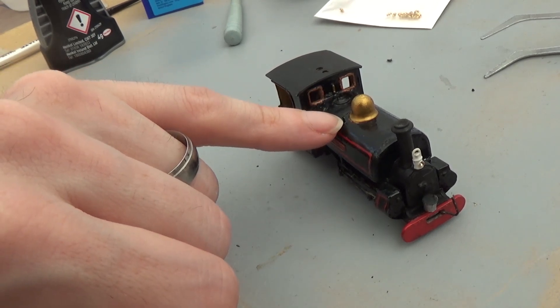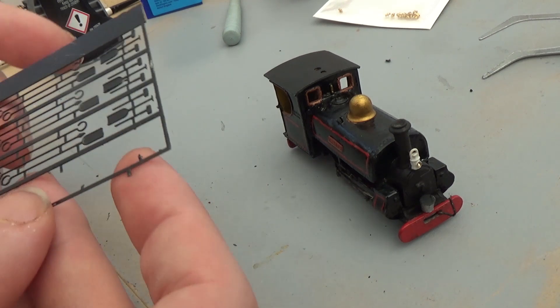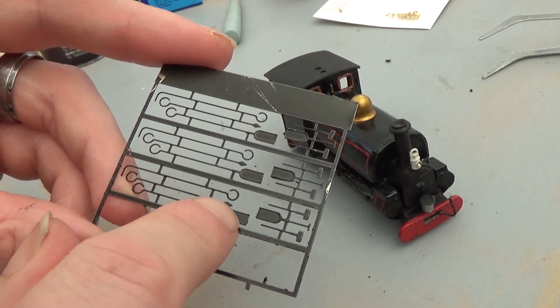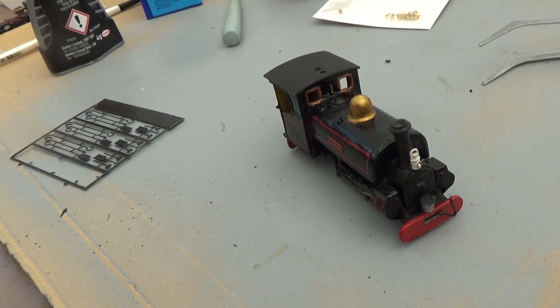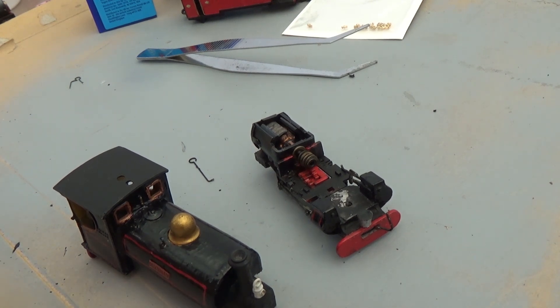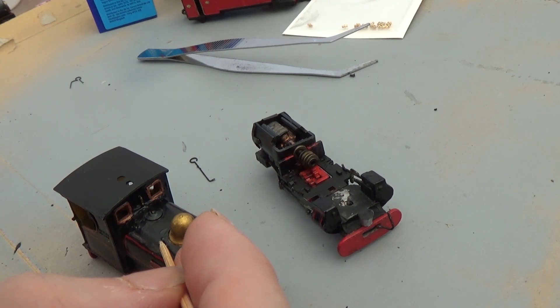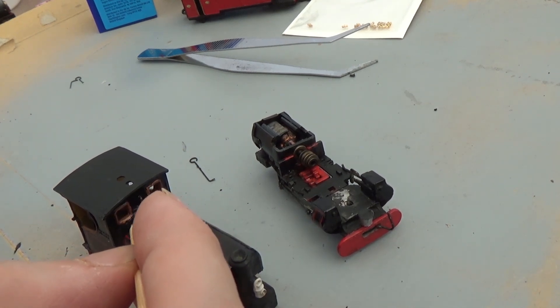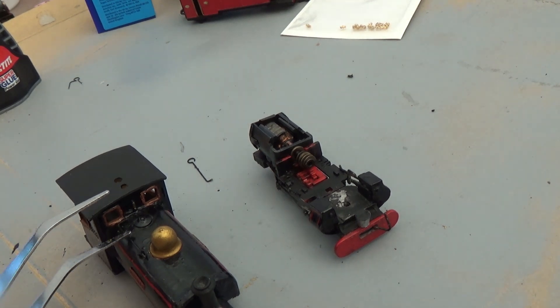Now we've got the space on here for fire irons but he's never had any. So I'm going to get out of the box - I've got these little fire irons and stuff. I'm just going to get a couple of these and pop them in on there. Just a little bit of glue in these hopefully - I want enough to hold it but not so much that it's visible and jarring. Then let's see if I can ease it in.